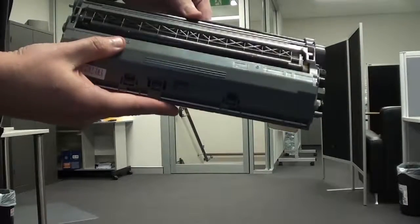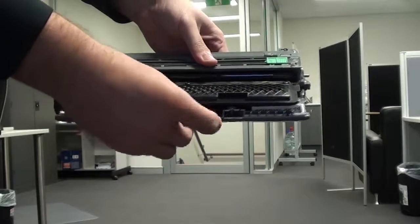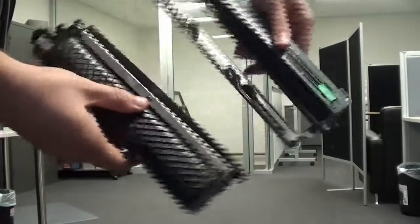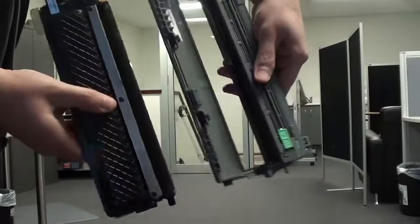When receiving your first replacement toner cartridge for your very first laser printer, you may be confused as to why it doesn't appear to be the same size as the cartridge that you've just removed. This is likely because of the drum unit, which is often wrapped around the toner cartridge and makes the cartridge appear larger than it actually is.